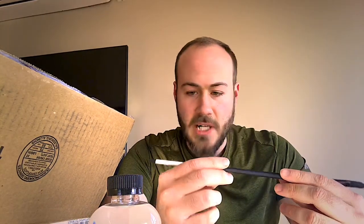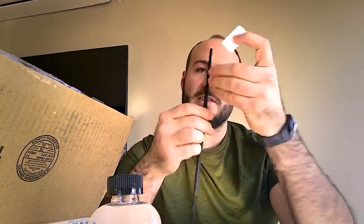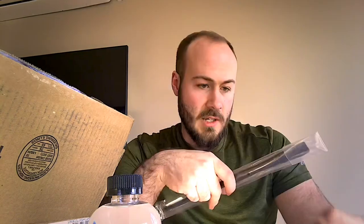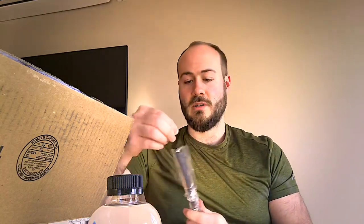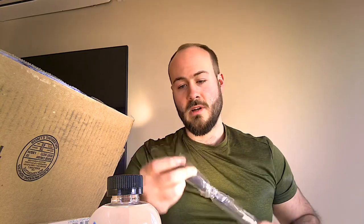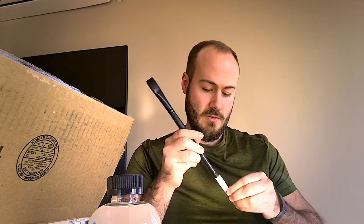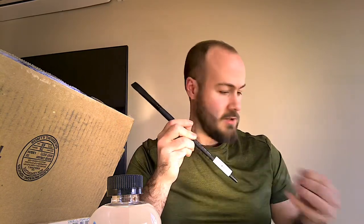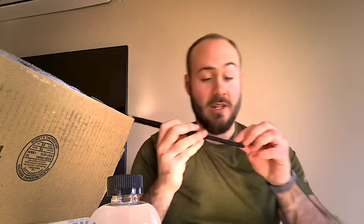These are some really nice Grumbacher brushes. I only got three brushes because I think you only really need a small, medium, and large. I'm going to try to use the large one as much as possible because as I learned in art college, you're supposed to work large to small — try to work as large as you can and then get into details later.